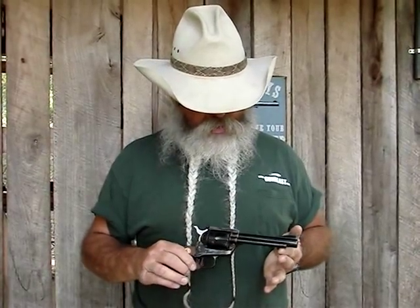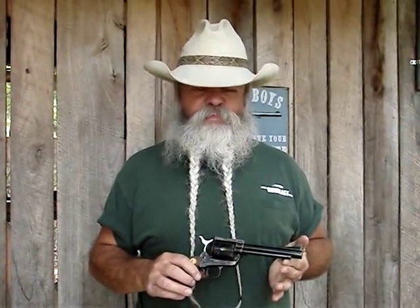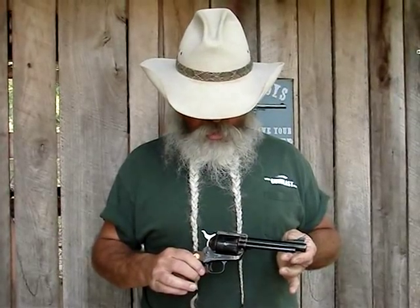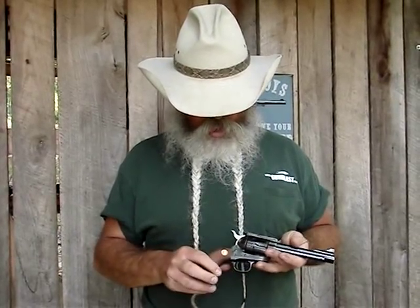This particular New Frontier is chambered in 44 Special — one of my favorite cartridges. These guns are also available chambered for the 45 Colt and the 357 Magnum, in addition to the 44 Special. Of course, it's a six-shot, like all the single-action Army design.